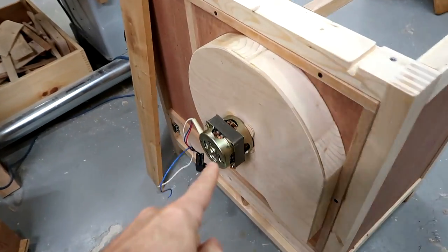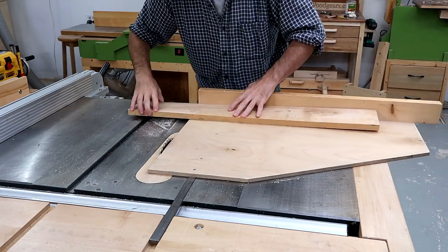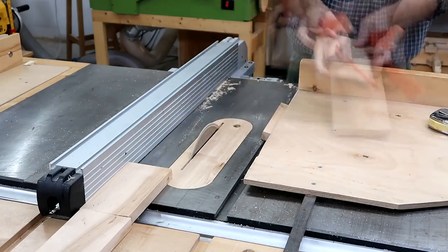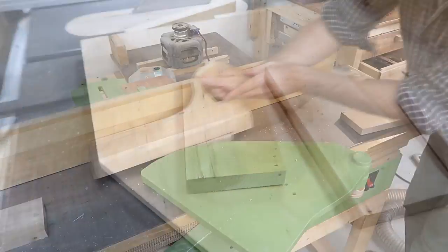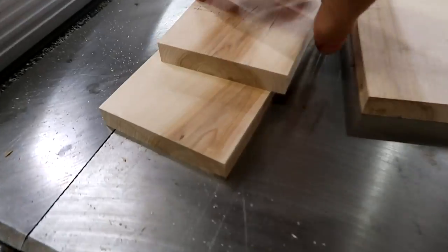Now I need to make a guard to go around this motor, and I think this twisted piece of maple is just right for the job. Cut down to size, the twist isn't as bad anymore. And now perfectly flat.